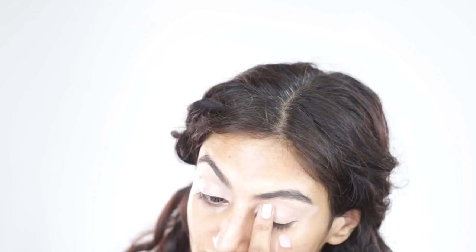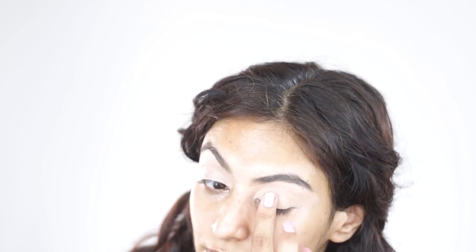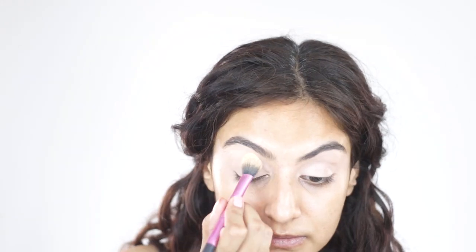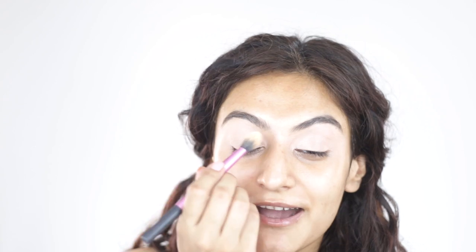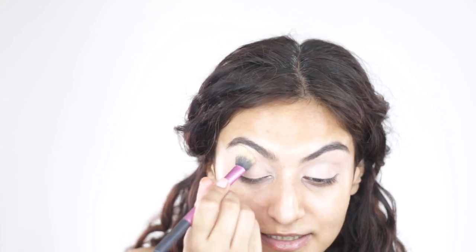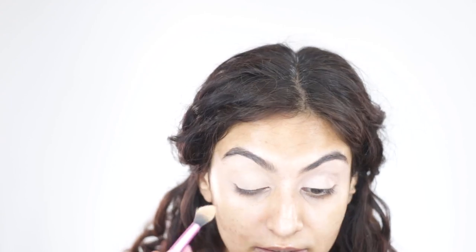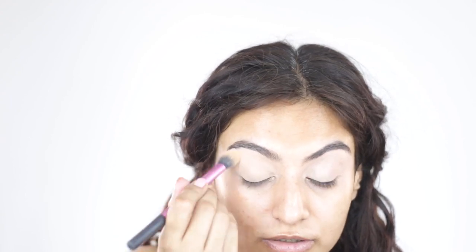If you're wondering about my hair, I haven't scrunched out the crunch yet because I want to save that for later — I've scrunched halfway. Next I'm going to set my eyes with the banana powder from Makeup Revolution. Do you see how quickly my eye creased? You guys have to be quite careful about this step — always check to see if you have that crease line.